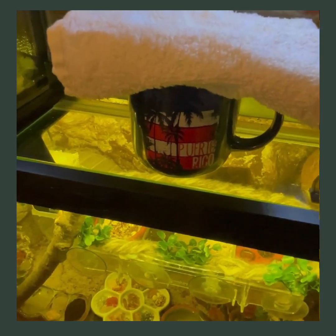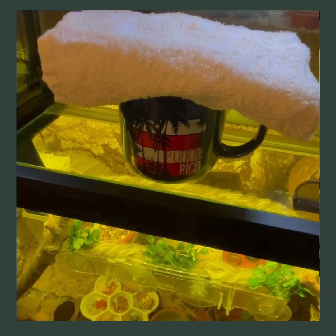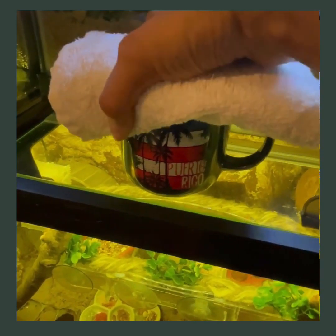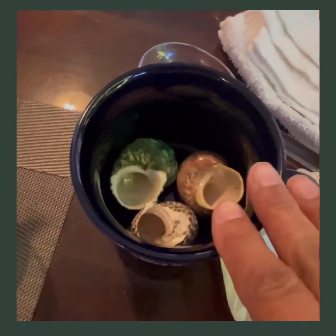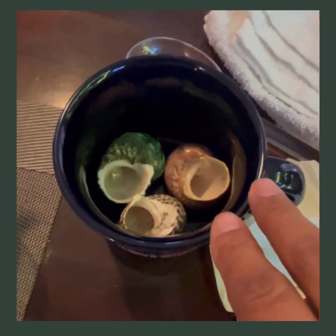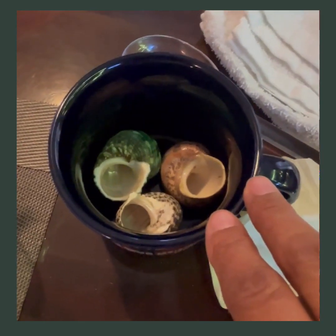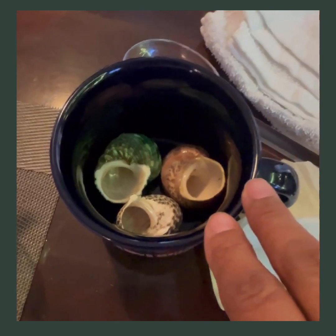Now the hour has passed. Take a look at your cup and see if your crab has reshelled. Take your mug out of your tank and take a peek. If your hermit crab has taken a shell — which is fantastic — and you see that he is active and doing okay, you can put him back into your main tank.